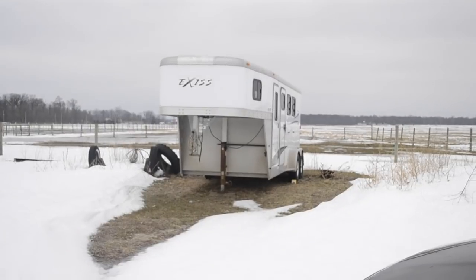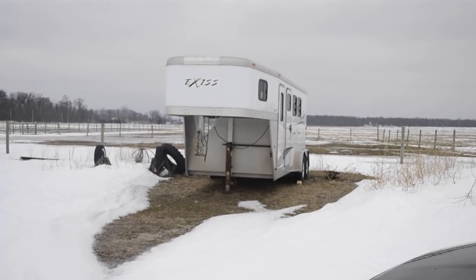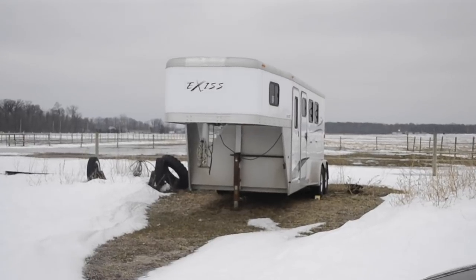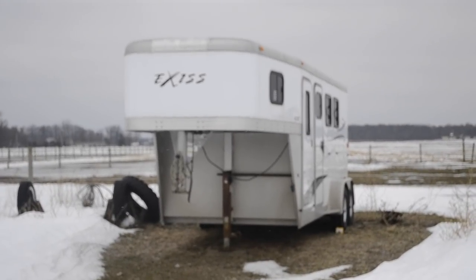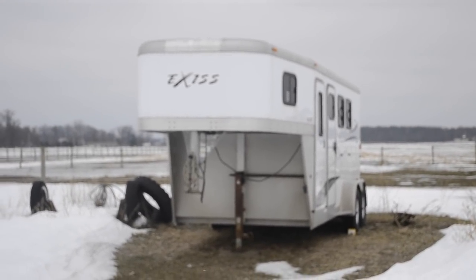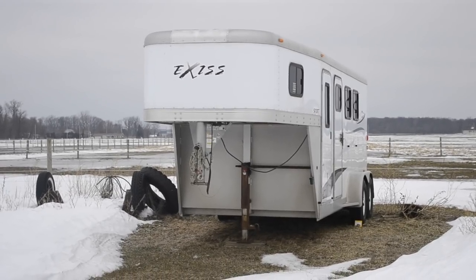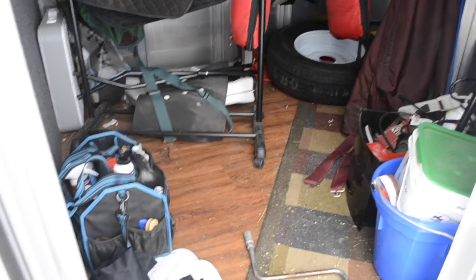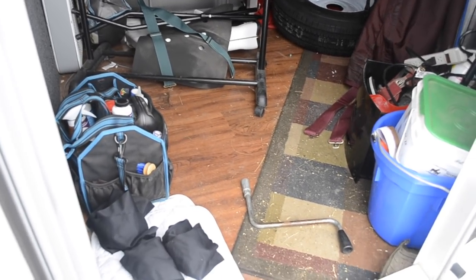So there she is — it's an Exiss all-aluminum three-horse that I turned into a two-horse, and you'll see what we did in a minute. I'll show you the tack room first. You'll notice we have what looks like a hardwood floor, but it's not.